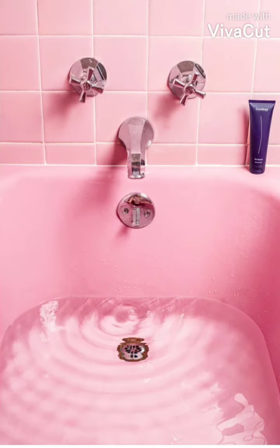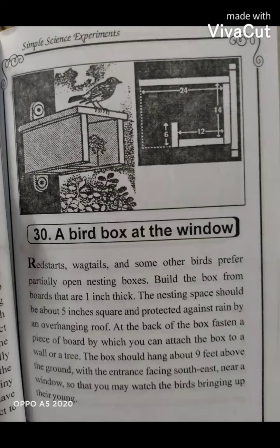Birds like redstarts and wagtails will come to the nesting box. Thank you friends, bye! See you next time — this is the page of the bird's nest.